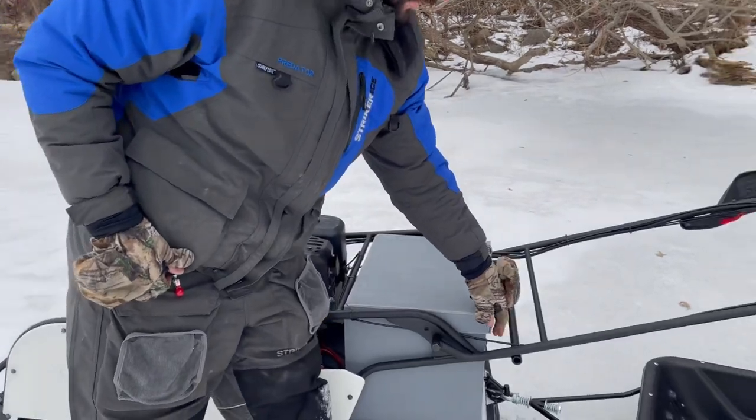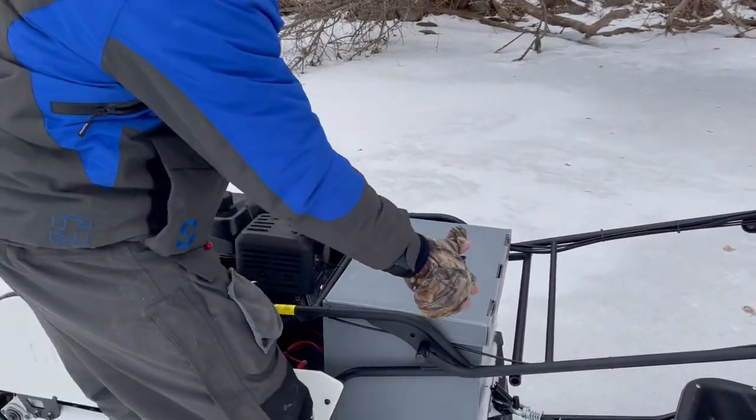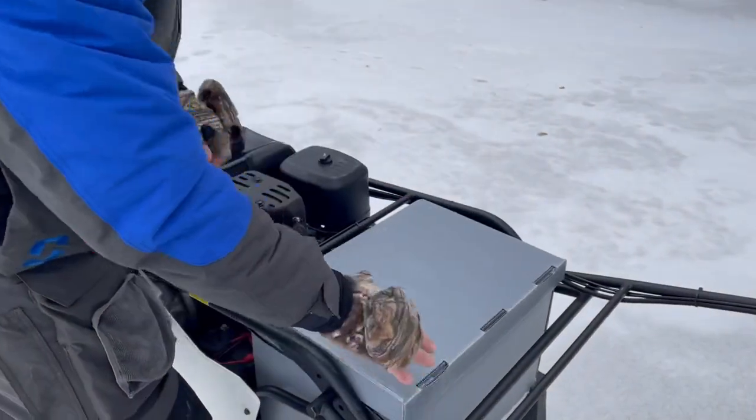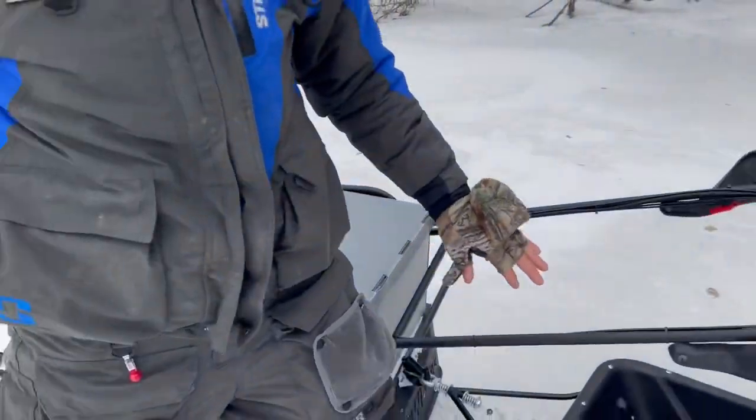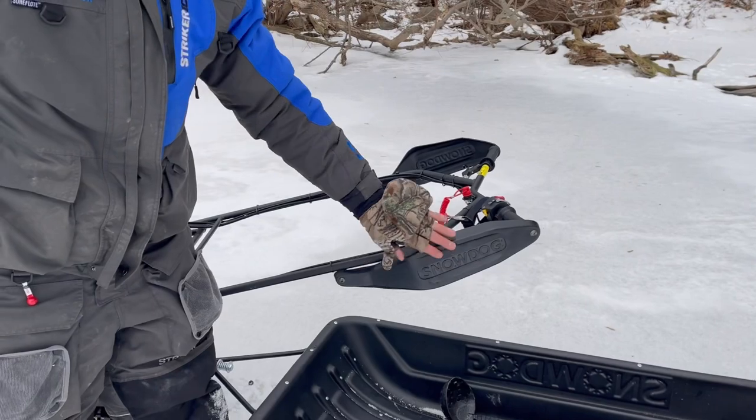You got your box right here. This is just a luggage box so you can put all sorts of different stuff in there. As you can see in mine, I have a face mask, I have goggles in there for when we're going fast, lots of snow. I call these wrist guards, snow guards, whatever you want — it stops branches and stuff from hitting your hands while you're driving.